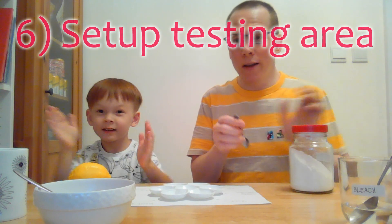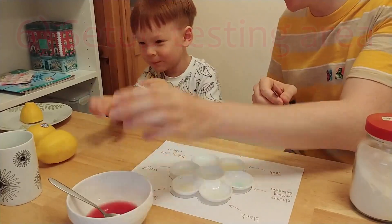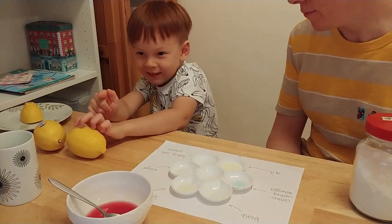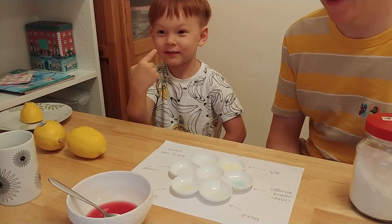Well, we've got our natural indicator ready, as you can see here. This is the apple juice. And now we're going to do the experiment.